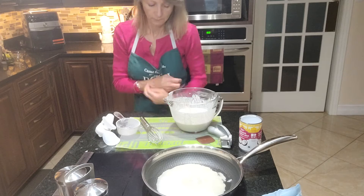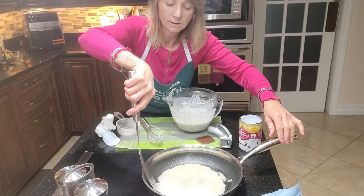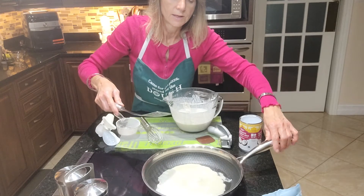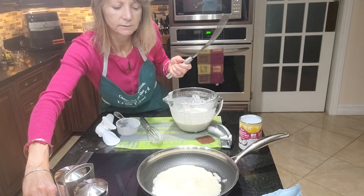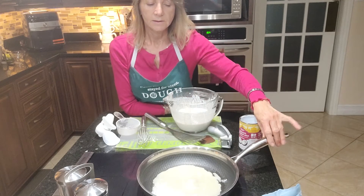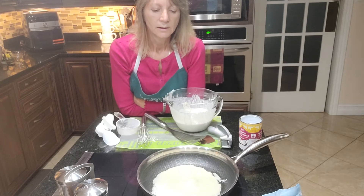Let me get out my little flexible fish spatula — I like it for things like this. It's not ready to turn yet. It takes more time on the first side than on the second side. Of course it would help if I turn up the heat, because I had it just melting. This is the stainless steel pan I'm using here with a non-stick interior etched surface.